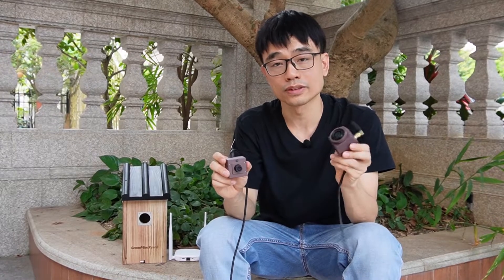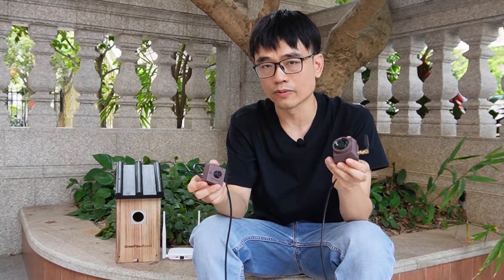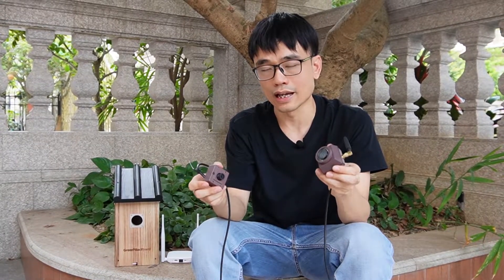This is almost the first waterproof Birdbox camera on the market. Why do we need the camera to be waterproof? We will run a test at the end of this video.